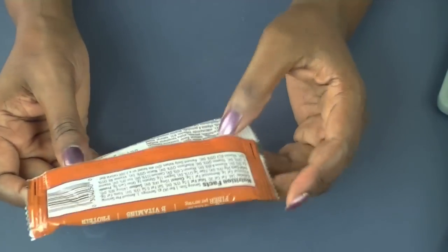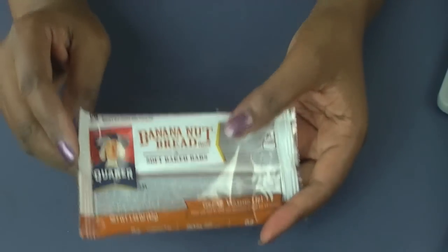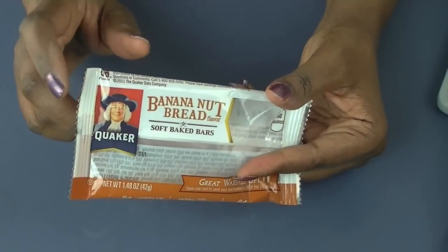It does have some servings of fiber, so it is a great little snack. I have been running all over town trying to find them, so this is delicious. Alright guys, thanks for watching.